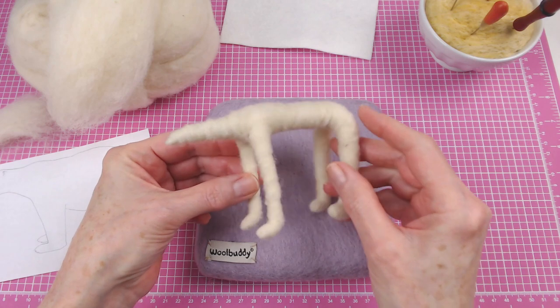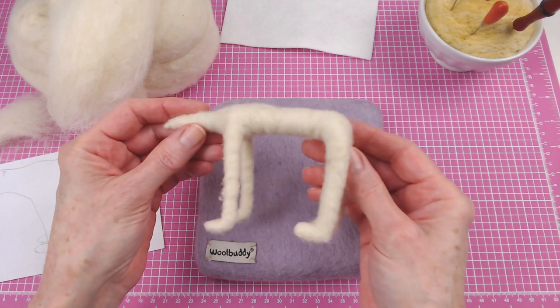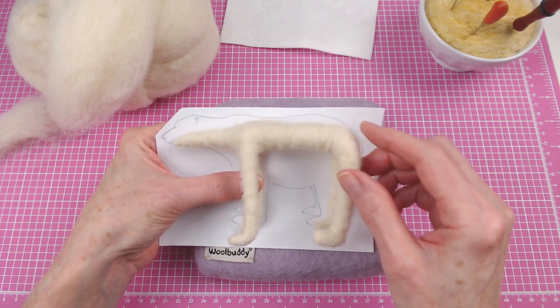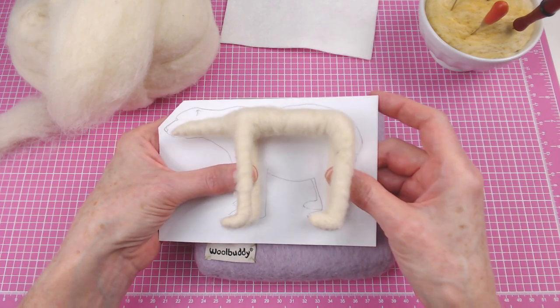And here's the covered armature. I've got a decent-sized layer of core wool over the whole piece. And now what I'm gonna do is just start adding little bits of core wool to build him up to match about the same size as my pattern.